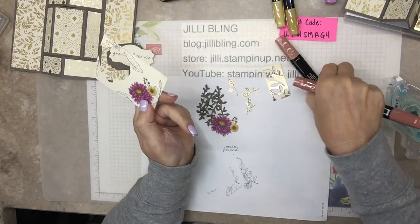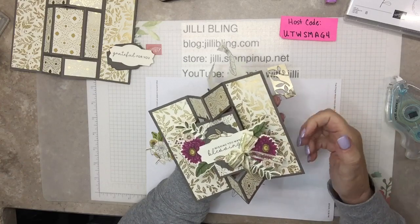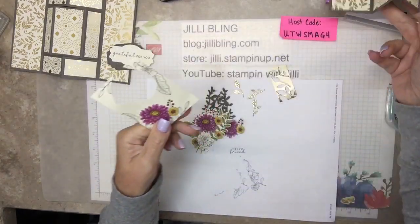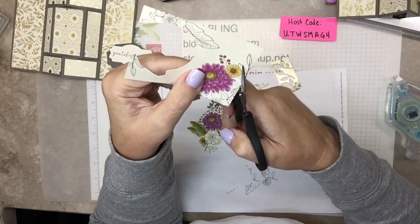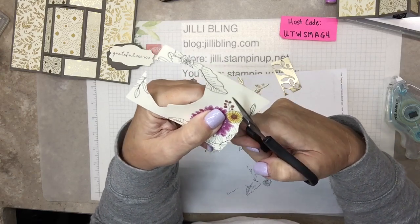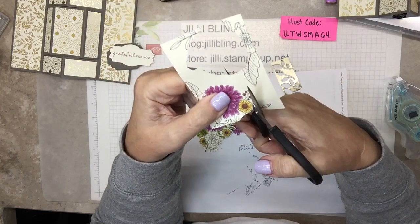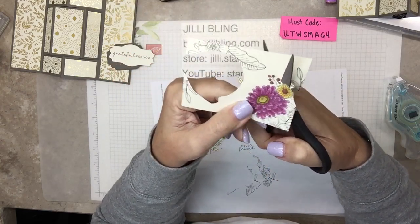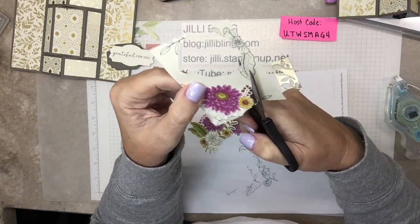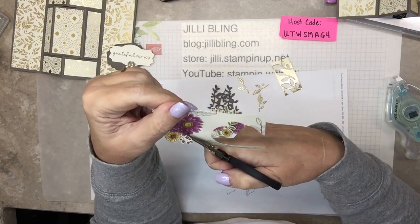The leaves on the front were done in Old Olive. On the other one I did them in Mossy Meadow, which is kind of a richer look - this is a little brighter and fresher. So whatever you prefer is good. Fussy cutting - here we go. On this side where the flowers touch other flowers or leaves, I'm purposely cutting a little bit close, because I don't want the disruption of the line from the leaf.